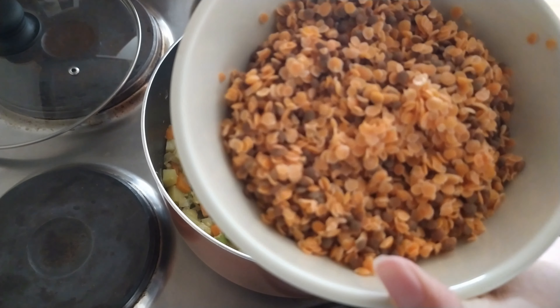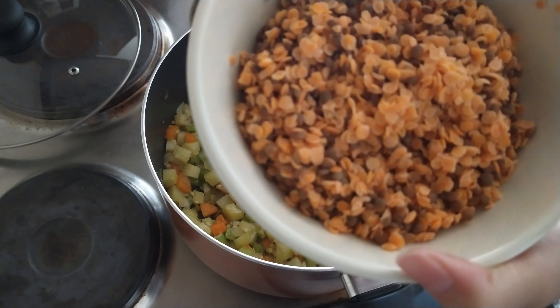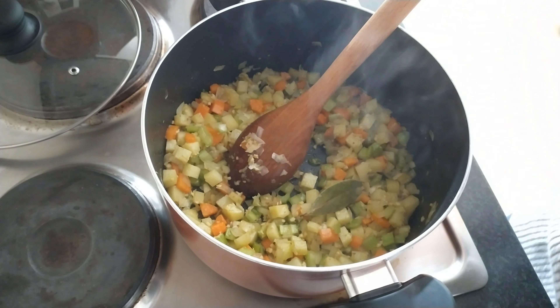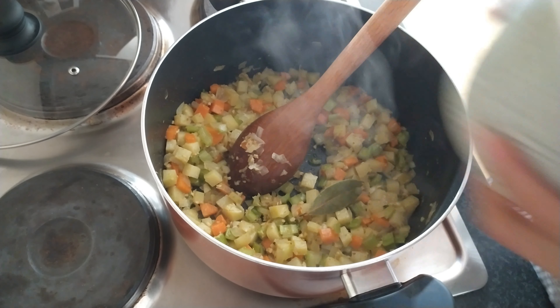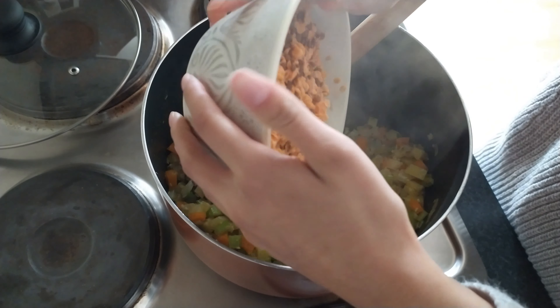Over here I've got about 250 grams of lentils. I used about half and half of red split lentils and brown lentils. I gave them a good wash just to get rid of any extra starch. The spices are starting to smell nice and fragrant, so I'm going to add the lentils in.